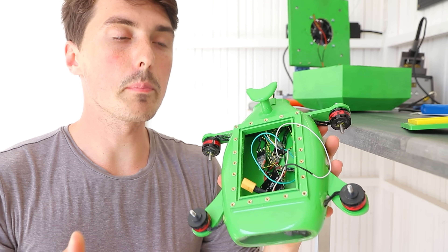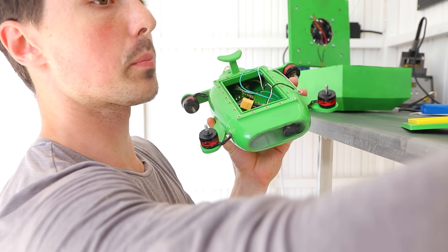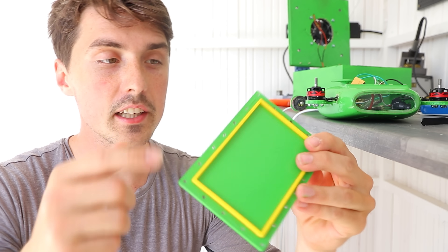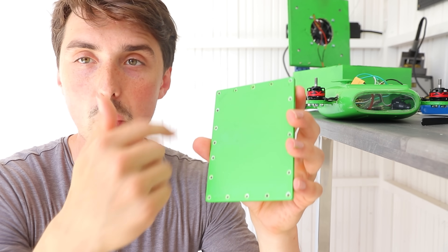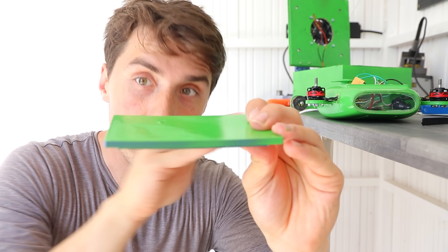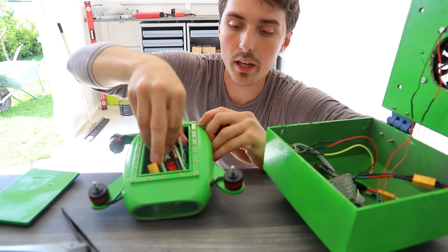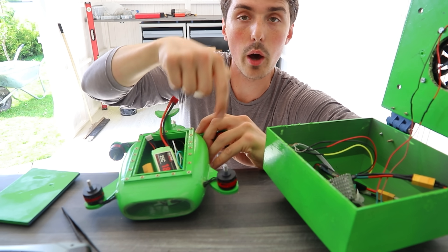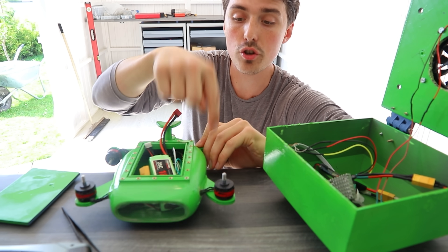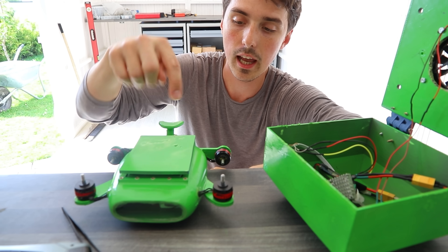The removable lid idea is a good idea in theory — having it so you can take out the battery, charge it, and pop a camera in there that isn't waterproof. I printed a solid lid that's slightly bent from the heat. With the battery permanently inside we can have a little switch and a connector on the outside so we could turn it on and off and charge it all from the outside, then seal it shut with this lid and epoxy.